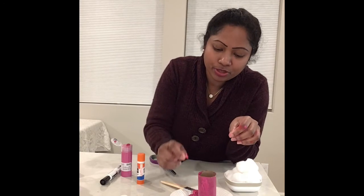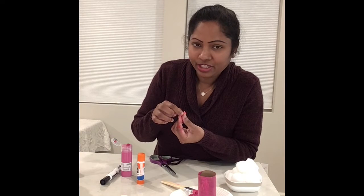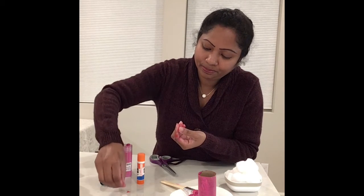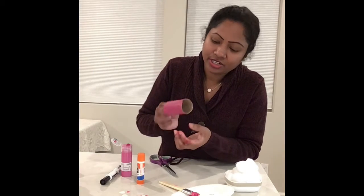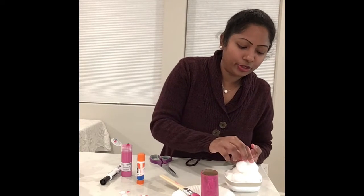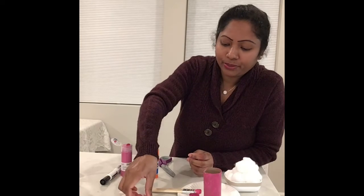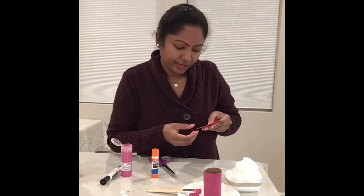We're also going to cut a small little triangle to use as the bunny's nose. So how many shapes did we use? We used a triangle, a circle, a cylindrical paper roll, and we're going to use a cotton ball for the bunny's tail.